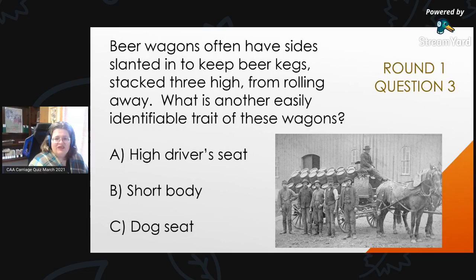Round 1, Question 3: Beer wagons often have sides slanted in to keep beer kegs stacked three high from rolling away. What is another easily identifiable trait of these wagons? Is it A, high driver's seat; B, short body; or C, dog seat?